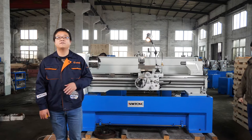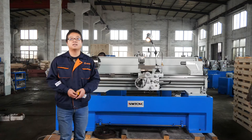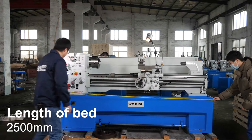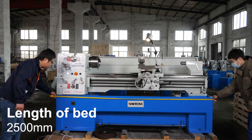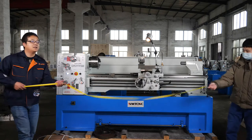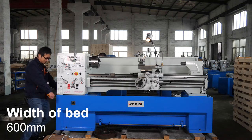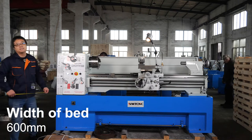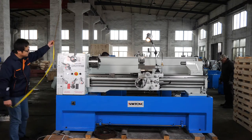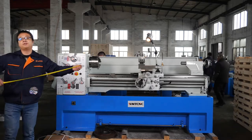So, what's the size of this machine? Let me show you one by one. First of all, the length. The length is around 2.5 meters. The width is around 60 millimeters, and the height is around 1.2 meters.